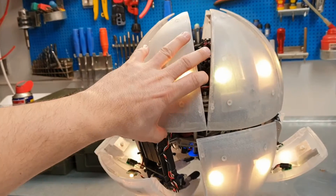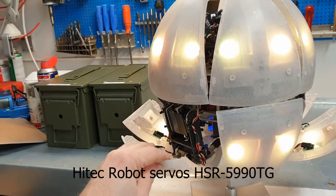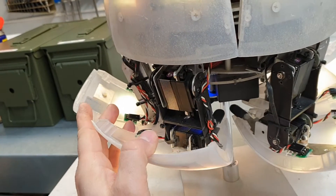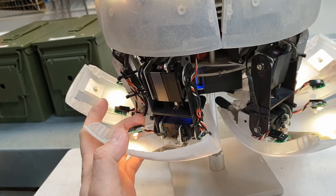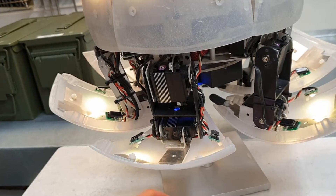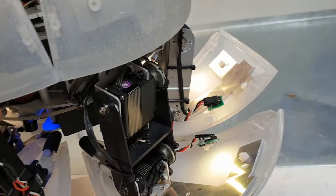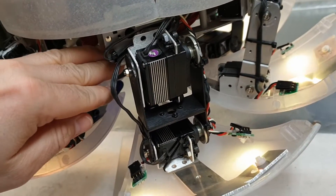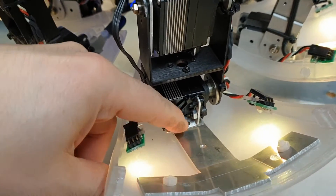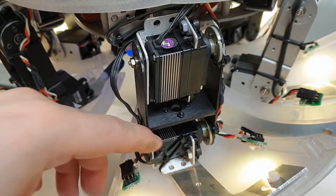It consists of about 31 high torque servos that are pretty expensive. The robot is very durable and has probably worked a couple of hundred hours. Some of the parts have even broken — this servo bracket I have not had time to replace yet. It's broken, and I'm just using zip ties to hold it together.